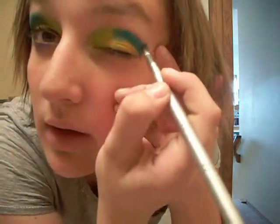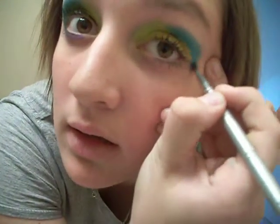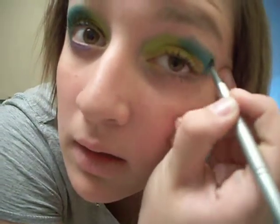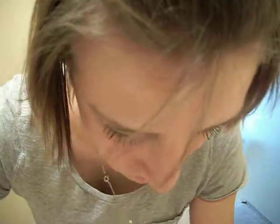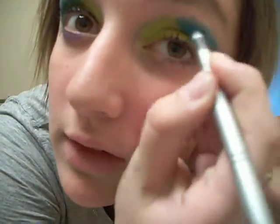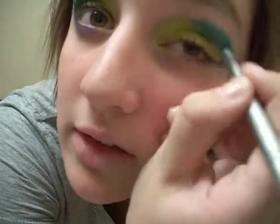My boyfriend bought it for me — thank you. And blend. Blend it out. It's a really fun kind of look. My boyfriend's going to go mad when he sees it: 'What the fuck did you do to your face, Angela?'